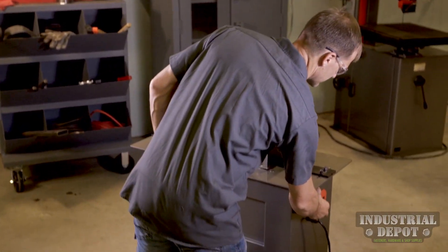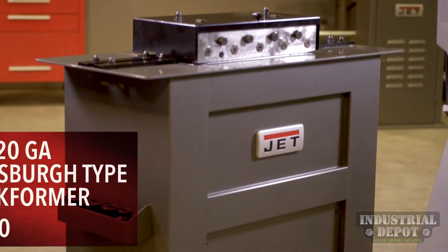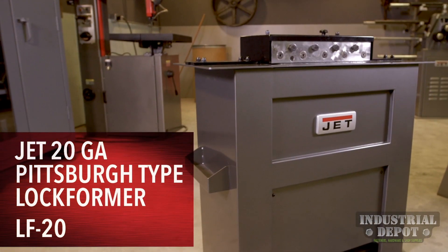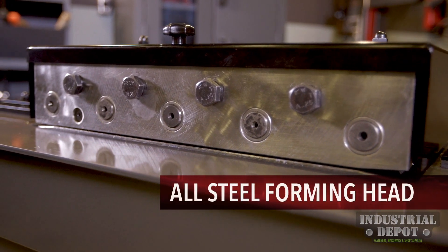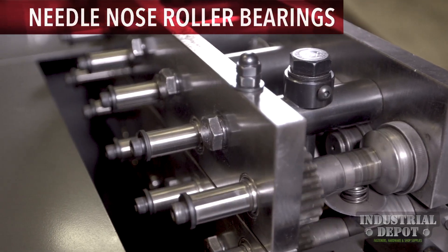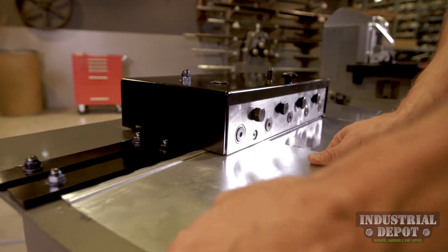Engineered to thrive in the most demanding shops, the durable construction of the JET 20 gauge Pittsburgh type lock former includes an all-steel forming head with hardened and ground shafts, case-hardened steel forming rolls, and needle-nose roller bearings to meet the precision needs of your shop.